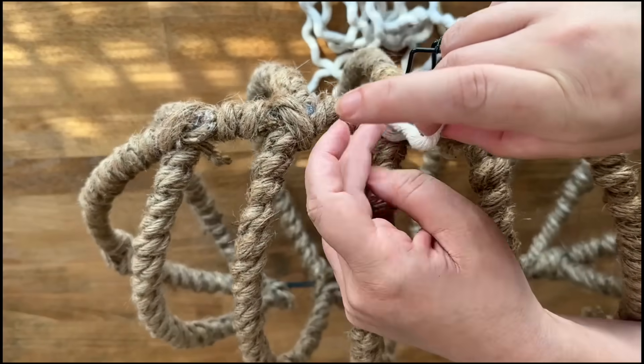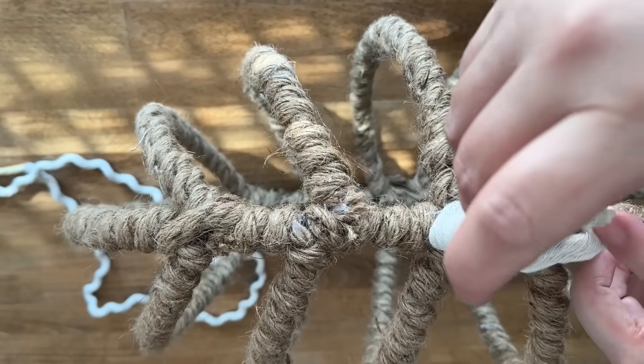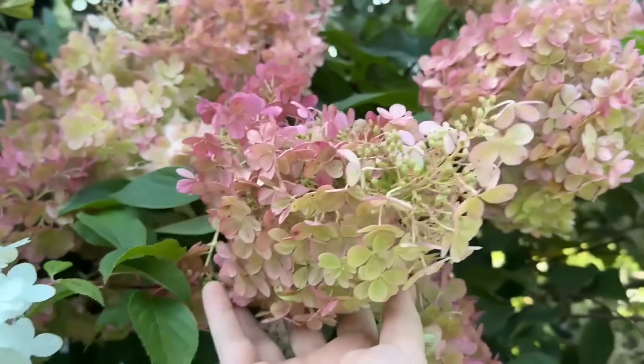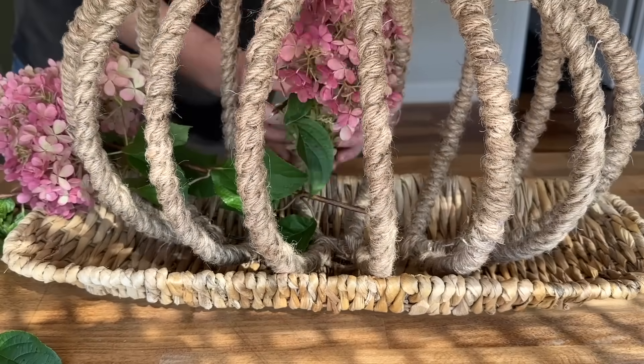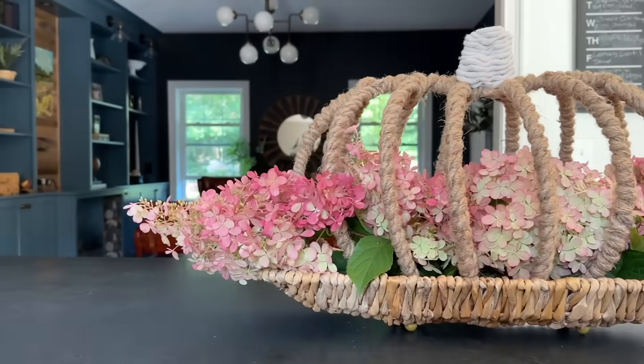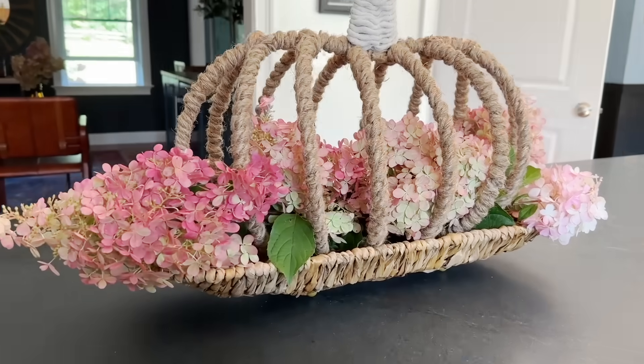I grab some thinner white cotton rope and wrap it around the wonky stem. Next, I place the wrapped pumpkin into a shallow basket. I clip a few hydrangeas and head back inside, tucking them into the gaps in the finished pumpkin as it lays in the basket. I hope this inspired you to bring a little bit of fall into your home this week.